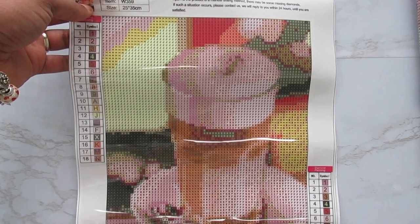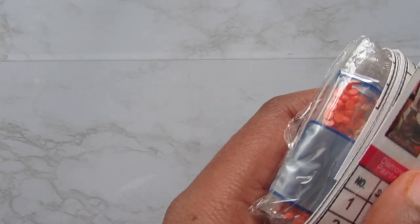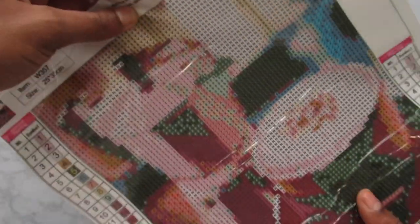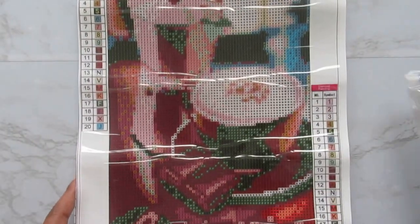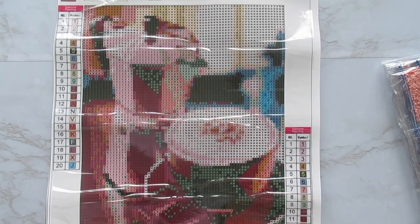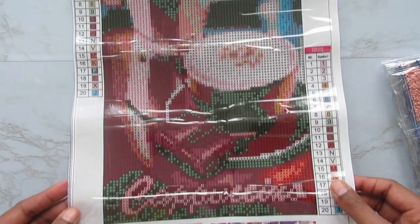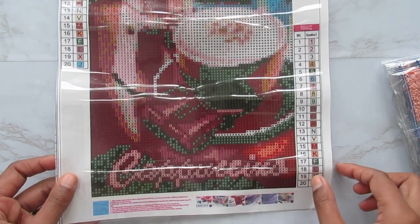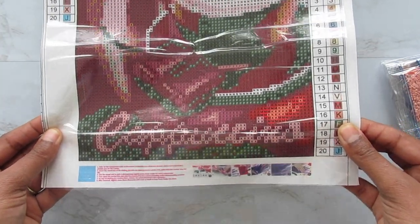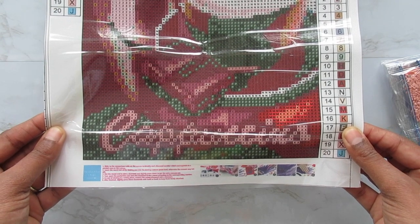Next up is this one, and it says cappuccino. Wow, and again this is one of those that looks amazing on camera but looks horrible in person. This cappuccino — like I said earlier, I don't know if I'm liking the words on these.